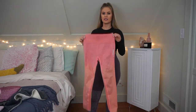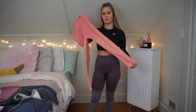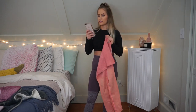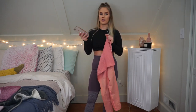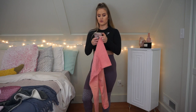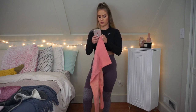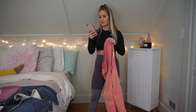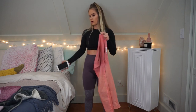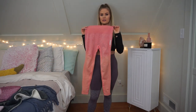The next pair of leggings I'm going to try on is this pair of ombre leggings. These are still available on the Gymshark website but I believe they are currently sold out. On Poshmark these were listed as $30 — with shipping they were $36.49. On the Gymshark website these are the Ombre Seamless Leggings and they retail for $50. This is the peach coral color, so I got a pretty good deal.